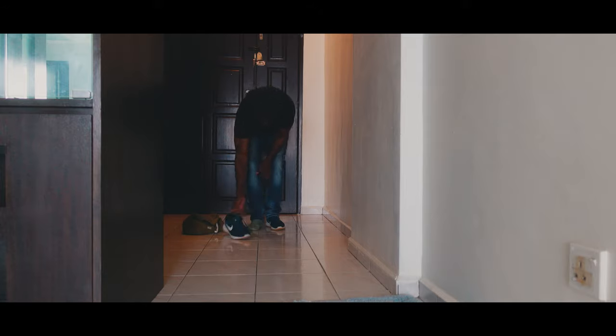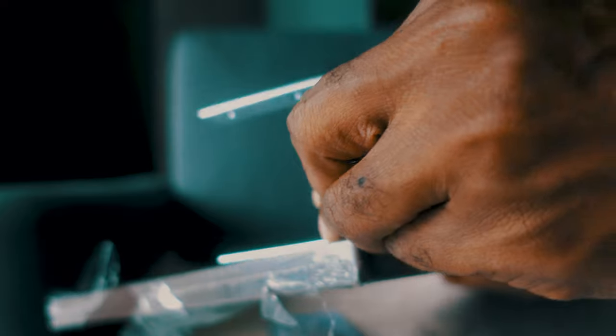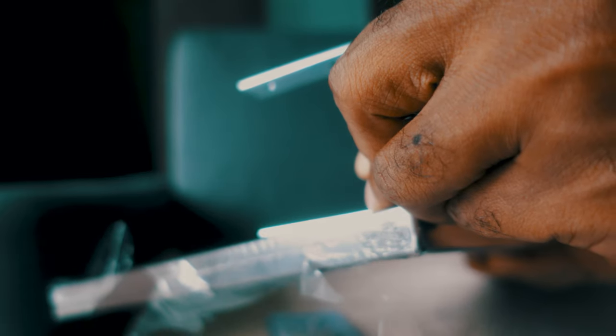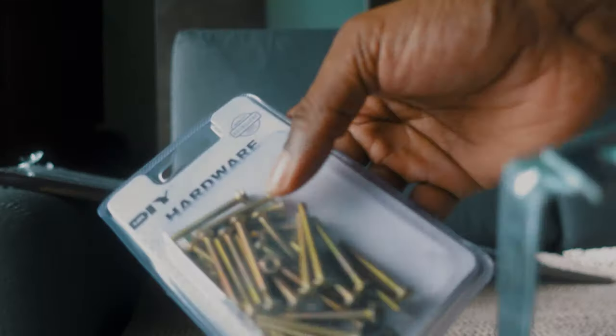Now we gotta go about unboxing everything. We're gonna mount this on top of the plank, which I'll be mounting onto the table, and then sliding everything in place — that's what this is for.